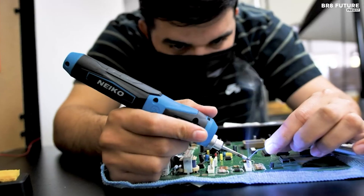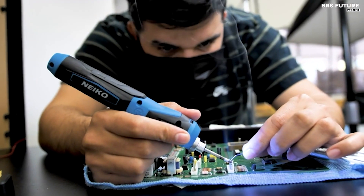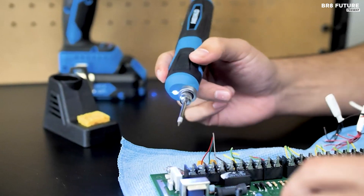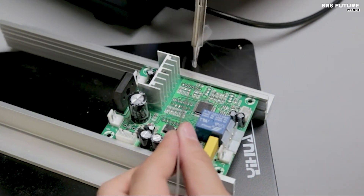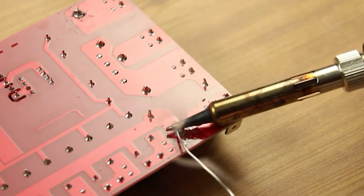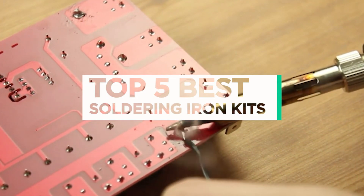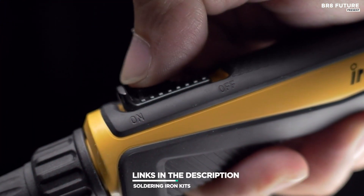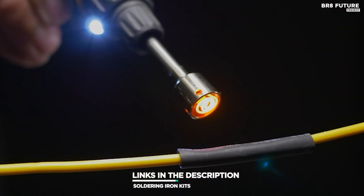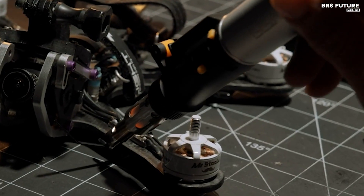Soldering is one of, if not the most important maker skills, and using the best soldering iron is the smart way to produce your best work. There is no facet of technology that the heat of a soldering iron has not touched. That's where our guide to the top 5 best soldering iron kits you can buy for this year comes in. All the links to products you'll find in the description below, and let us know in the comments which tech-related topics you'd like to see in our next videos.